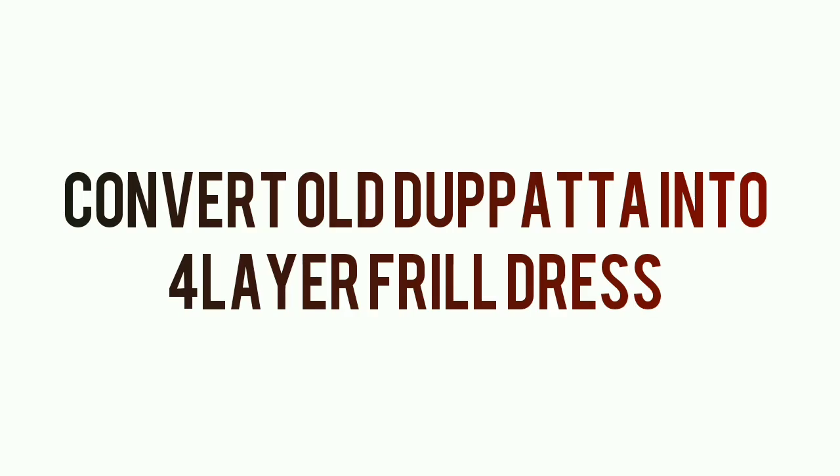Hello everybody, welcome back to my channel. Today I have ready this dress for 4 layers. It is very simple to make it. You will need to use a single piece of paper.